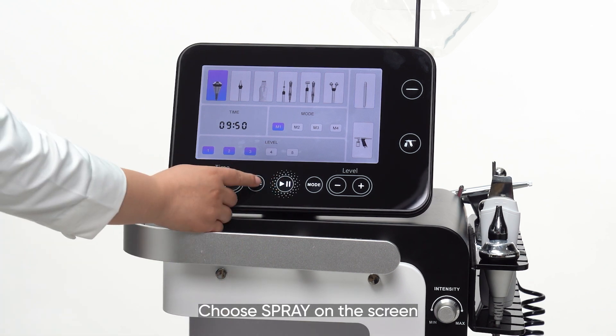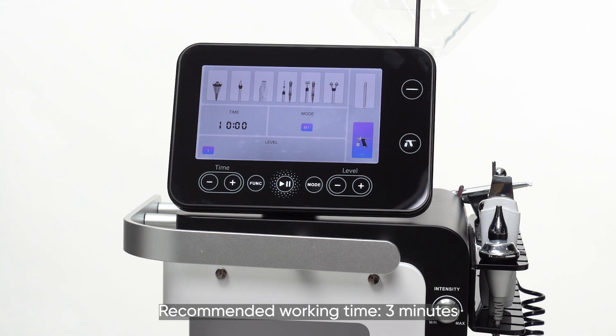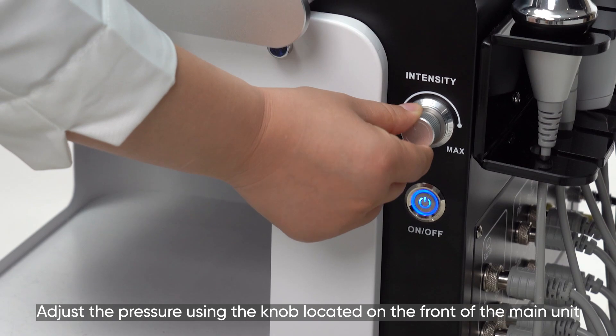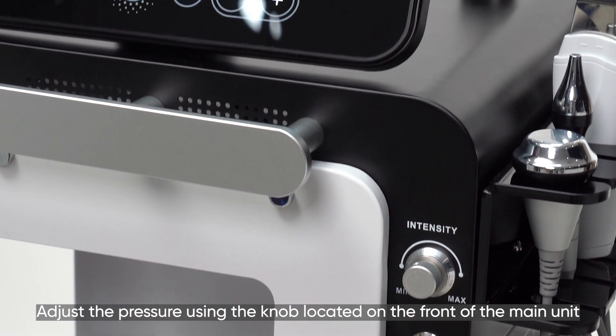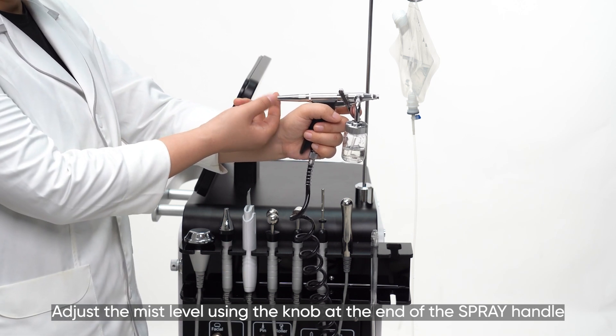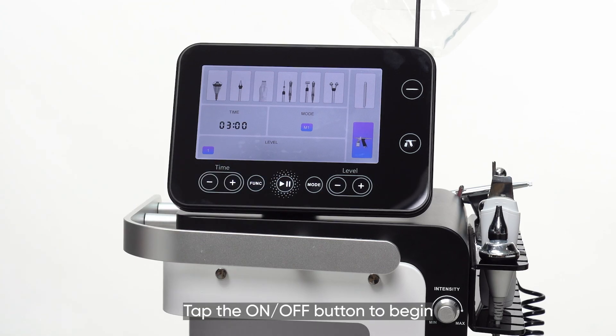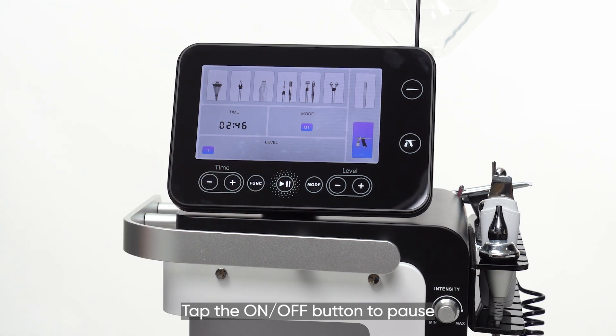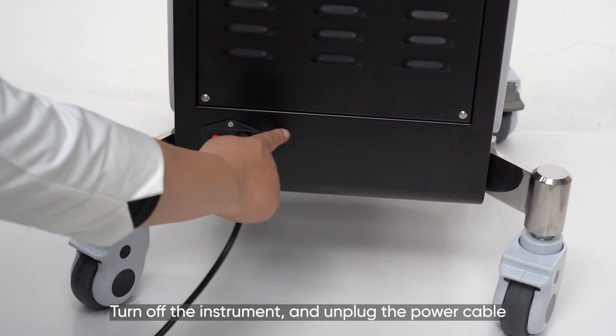Choose 'Spray' on the screen. Parameter setting: recommended working time is 3 minutes. Adjust the pressure using the knob located on the front of the main unit, and adjust the mist level using the knob at the end of the spray handle. Tap the on-off button to begin. Tap the on-off button to pause. Turn off the instrument and unplug the power cable.